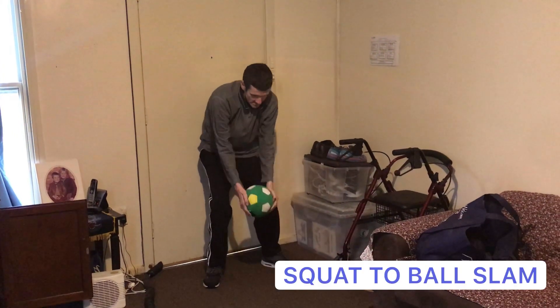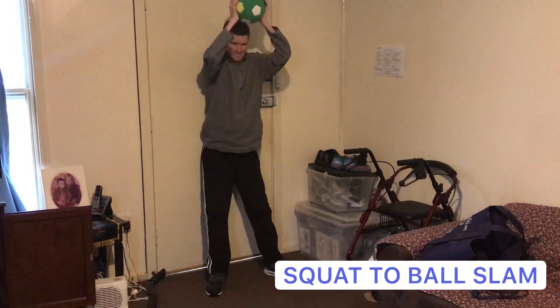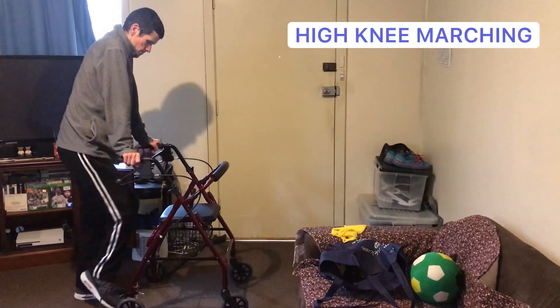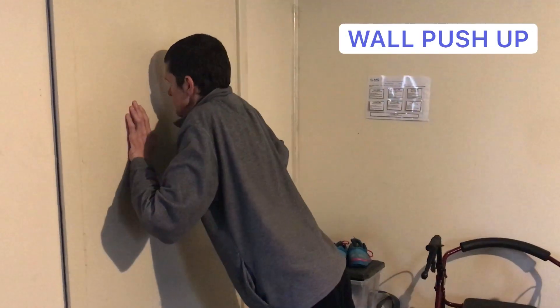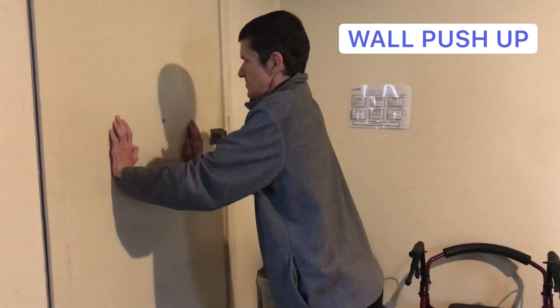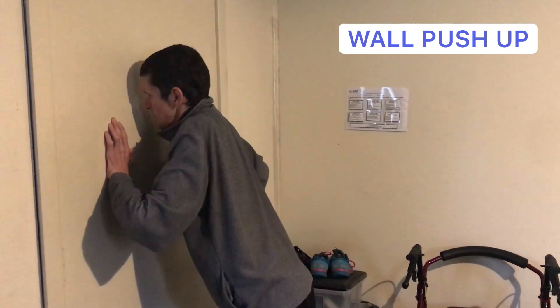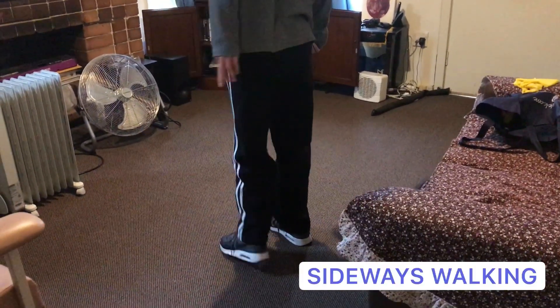While we watch Matthew do his program, I'll tell you a little bit more about his condition. Matthew was born with Charcot-Marie-Tooth disease. It's a type of degenerative neuropathy that affects the nerves. It results in gradual weakness in the muscles, muscle wasting, and a loss of sensation — and it's a disease that will progress throughout a person's life.